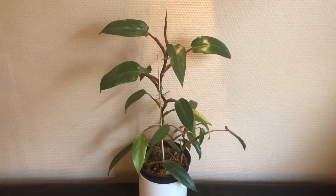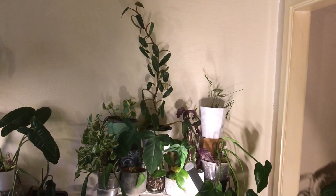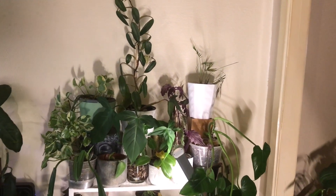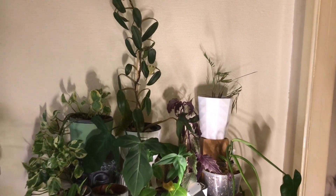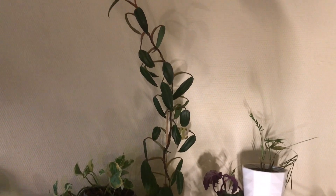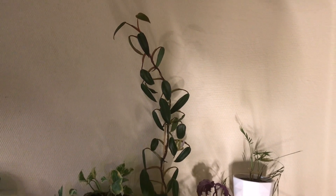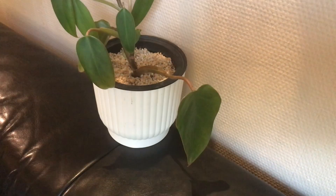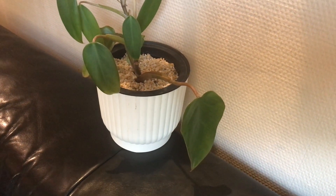So one year ago I put this random cutting immediately in a big self-watering pot with just perlite. And I put it right here where it gets some indirect light from a grow light below. Then I just left it alone to see what would happen next.